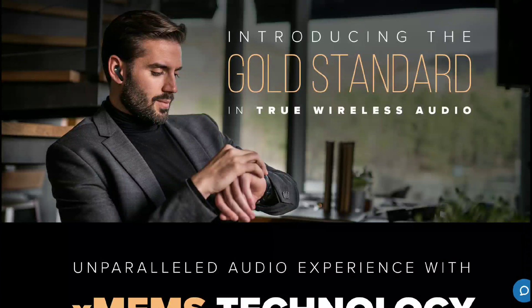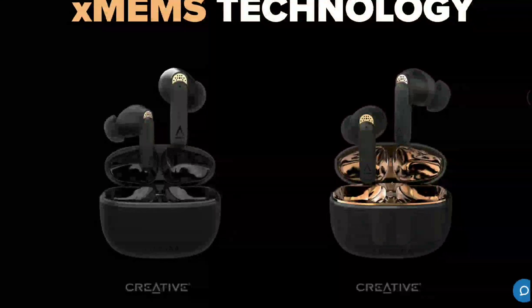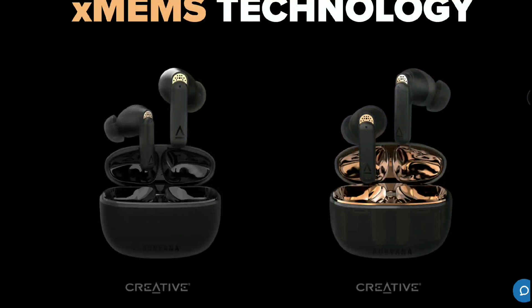Creative Audio has announced their brand new Arovana Ace earbuds as well as their Arovana Ace 2 true wireless earbuds. They all come with new driver technology — the XMens driver — a new design that the company has worked on. The earbuds also have aptX Lossless audio support and they look very beautiful.